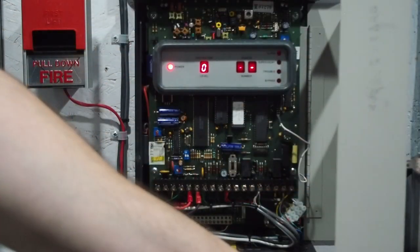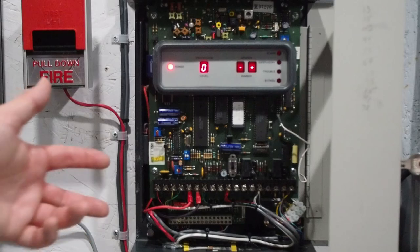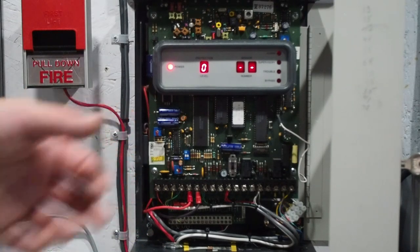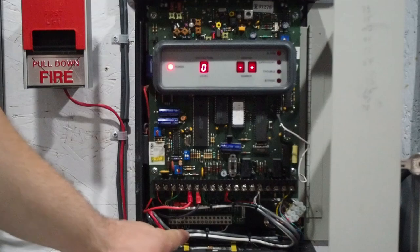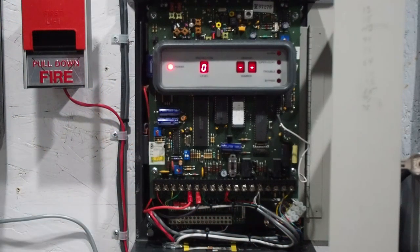Here is what the inside of the panel looks like. It's pretty simple — there's not a lot to it. It's a very compact system. The unfortunate part about it being very compact is this is all the space you get for your field wiring, which can be a bit of a challenge. I made what they call a service loop here by coming around the long way, so I have extra slack in case I need to change something in the future.